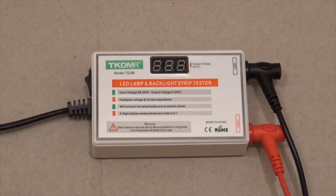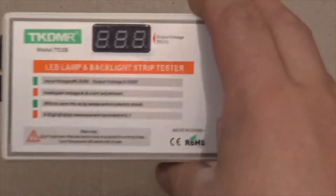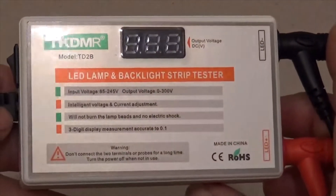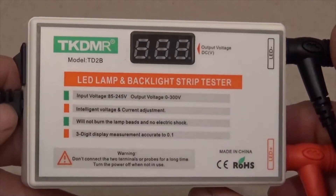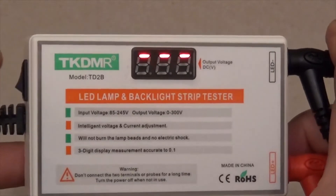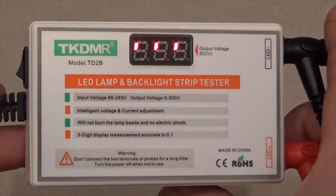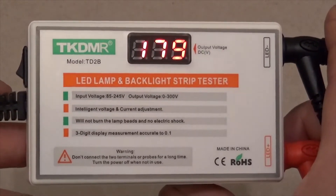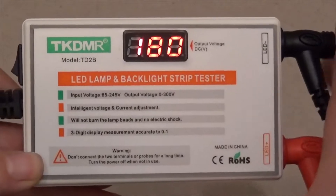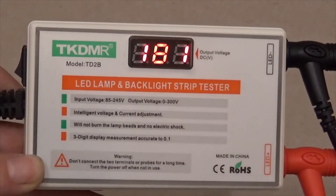Here I have a TKDMR model TD2B I got off Amazon. Watch what happens when I turn it on — it goes through its startup mode. The voltage, as you can see, is wrong. It's about 180 and it should say exactly 300.